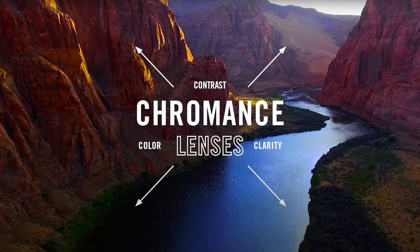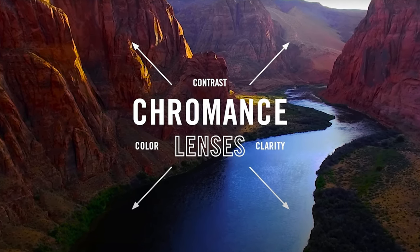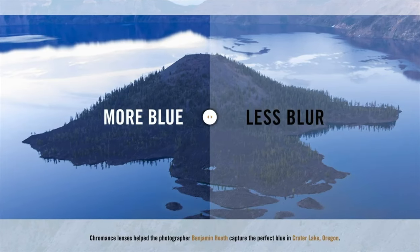Another huge selling feature is the fact that they have Ray-Ban's Chromance lenses. They are extremely lightweight because they are made out of a polymer material, but these lenses offer better color, contrast, and clarity. They offer more green and less glare, more blue and less blur, and more red and less reflection. In my opinion, these are one of Ray-Ban's absolute best clear lenses.